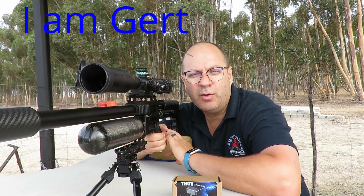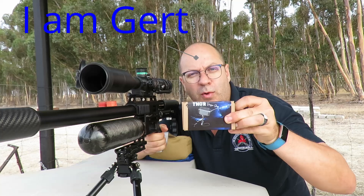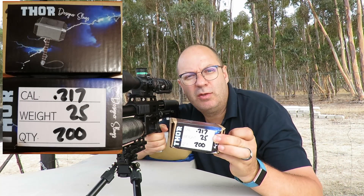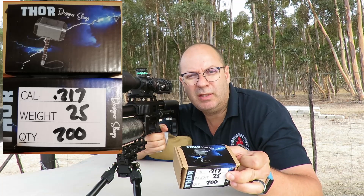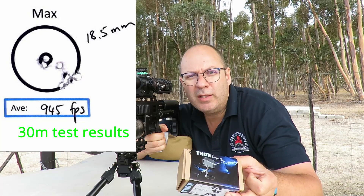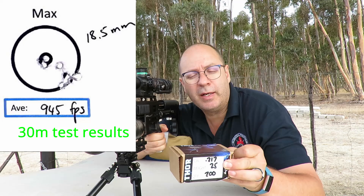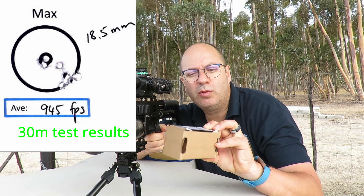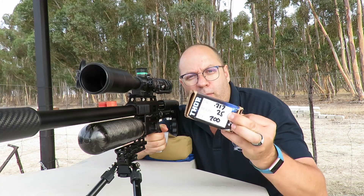Good morning folks, or good day wherever you are in the world. Today I'm doing the follow-up video for the Thor Designer slugs, but I'm only going to shoot the 217s today at 100 meters. The main reason is that the 216s didn't group well at all out of my gun, so why waste time at 100 meters. I've chosen the best of the three: the Thor 217s, 25 grain in 22 caliber.